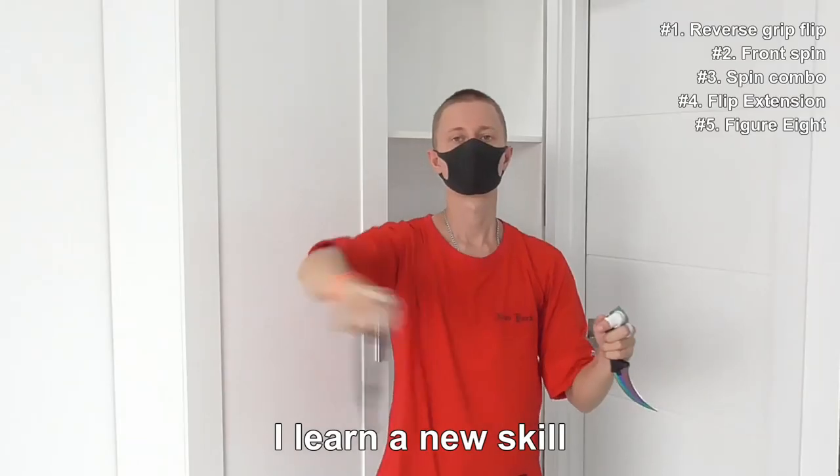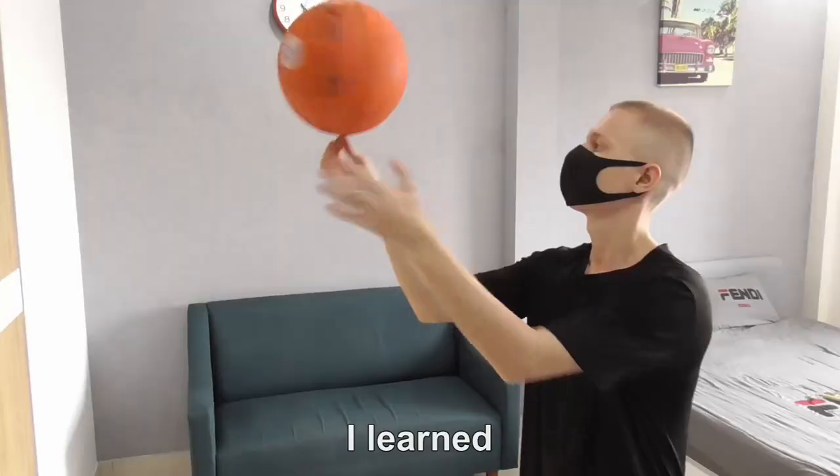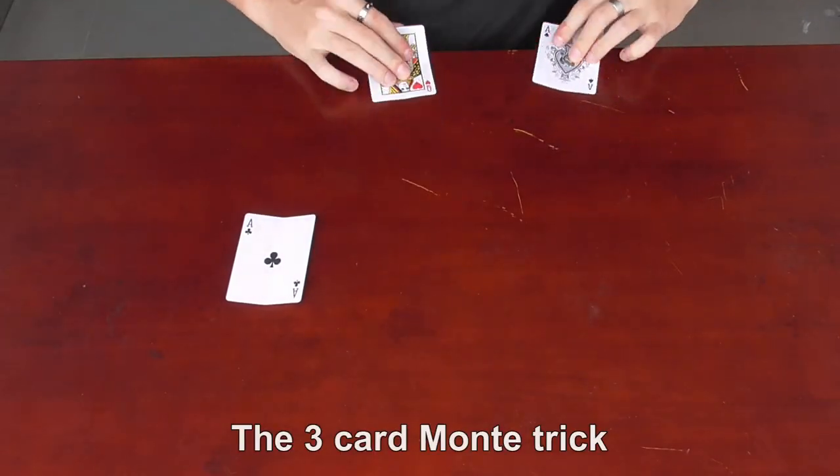Hello guys! Every week I learn a new skill, and this week I learned the 3 card Monty trick.